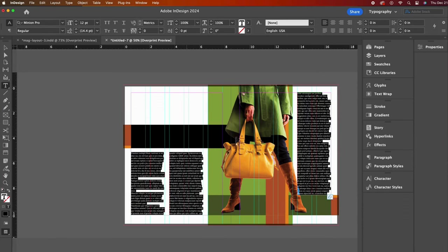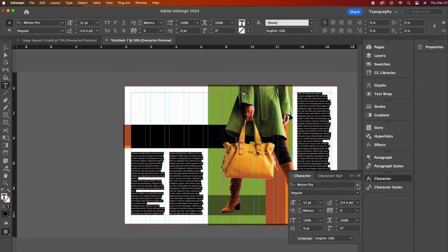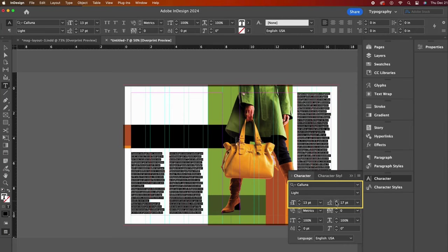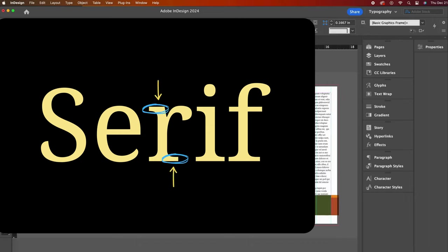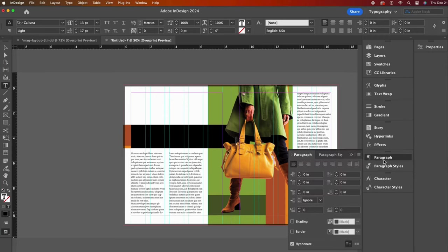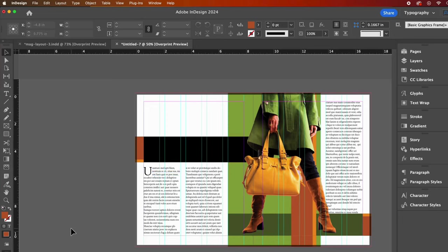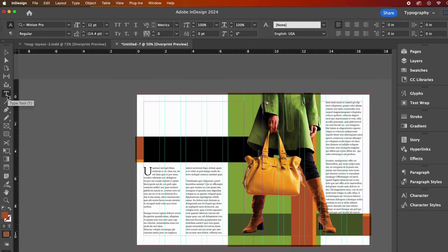Now let's change our font styling. Open the character panel — if you don't see it, you can find it under the window dropdown. I am selecting Kaluna Lite with a 13-point size and 17-point line spacing, which is called leading. If you don't have Kaluna, just choose a readable font with a serif. Serif fonts are the ones with little extensions — I often think of them as feet and hats — and they are typically used for body text in print magazines. Let's now add a drop cap by opening our paragraph panel and increasing this selection. I'll choose three because I want my first letter to drop the distance of three lines of text. For spacing between paragraphs, I will use my Enter key to force some spacing.